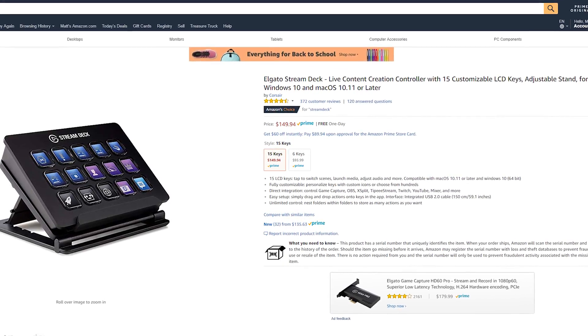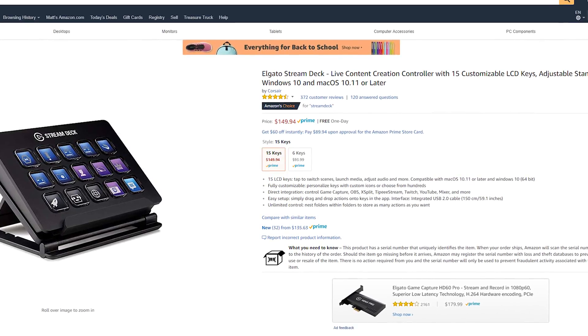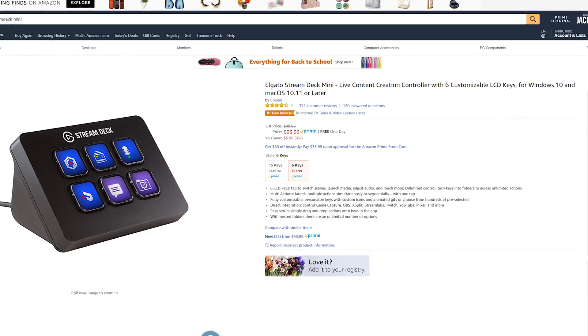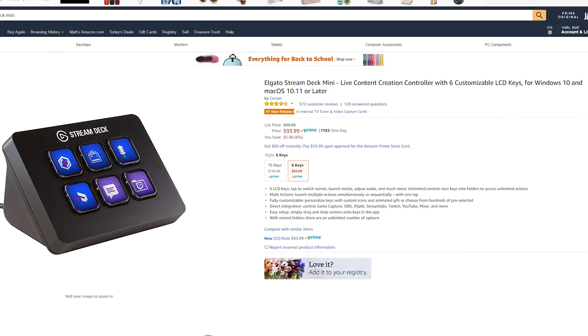But one thing I still hear from a lot of people getting into live streaming is the price of the Elgato Stream Deck. They did release the Stream Deck Mini which saves you some money, but it's still a very pricey piece of tech. For somebody trying to live stream on Twitch and grind their way to affiliate, that initial $150 or $100 cost is really going to hurt the bank.